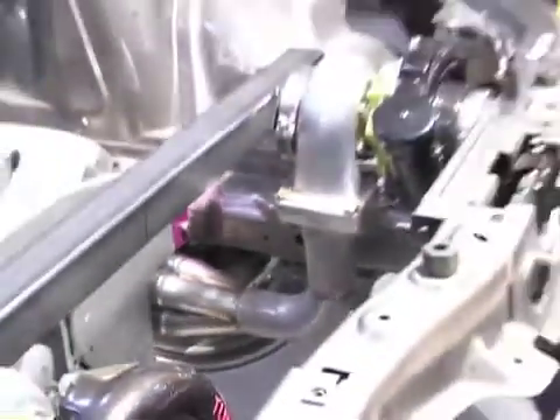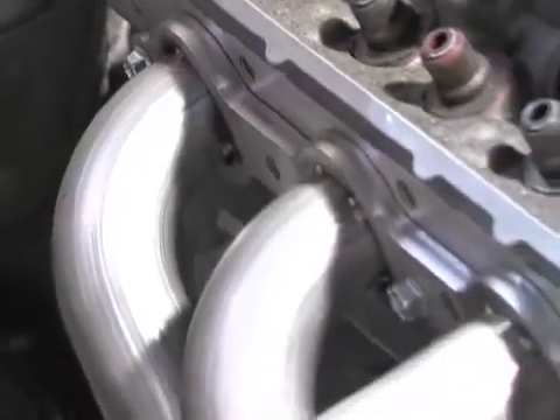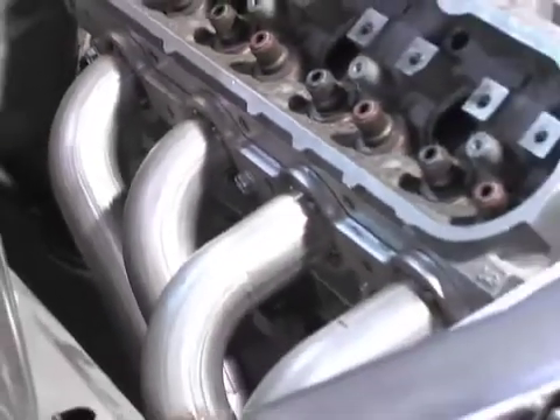The side benefit is the ram air effect. As the car gets up to speed, it'll start ramming more air into the turbocharger, making it easier to make boost. The collectors were made by Wolf Aircraft, who also supplied the 321 stainless bends that we use as we cut and paste to make everything fit into the engine bay of the Mustang.